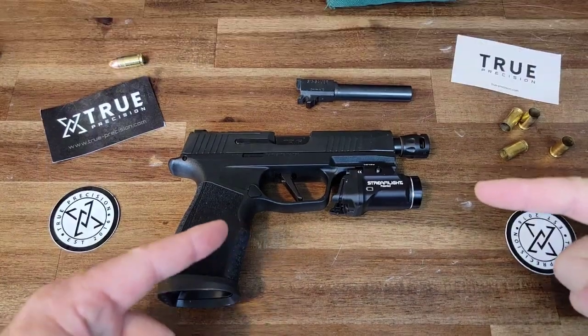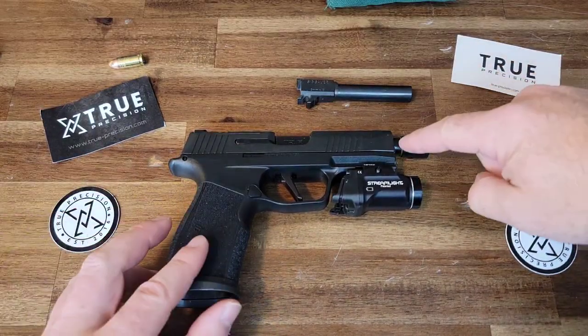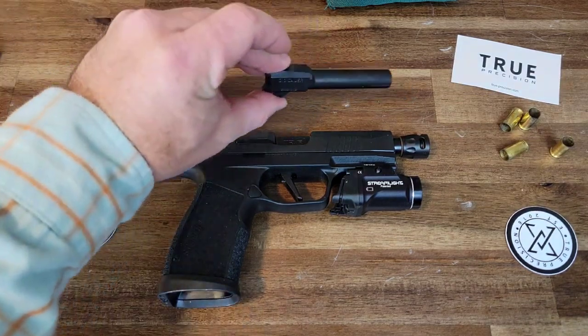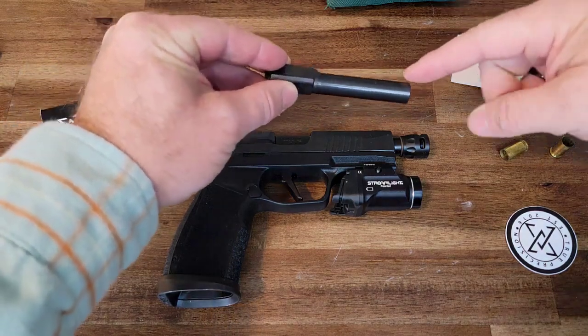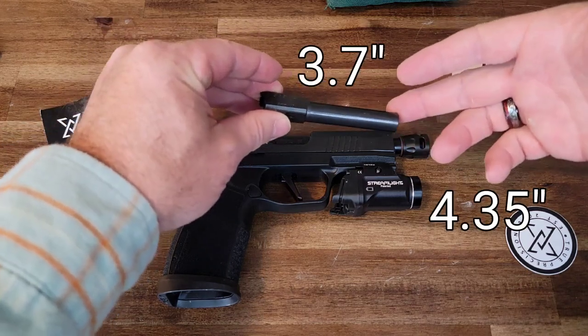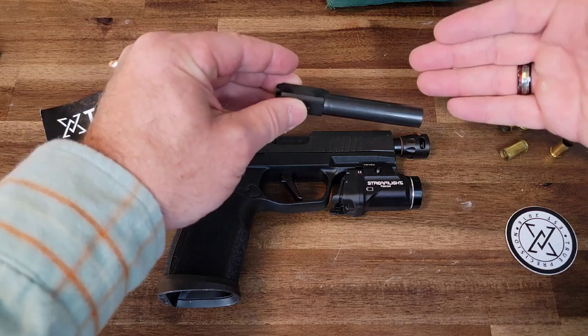This is one of my everyday carry pistols. It has a threaded barrel as well as the micro compensator attached to the end of that threaded barrel. Above it is the actual barrel that came with the pistol. You'll notice two things that are majorly different: one, it's a lot shorter than the threaded barrel, and two, there's no compensator.